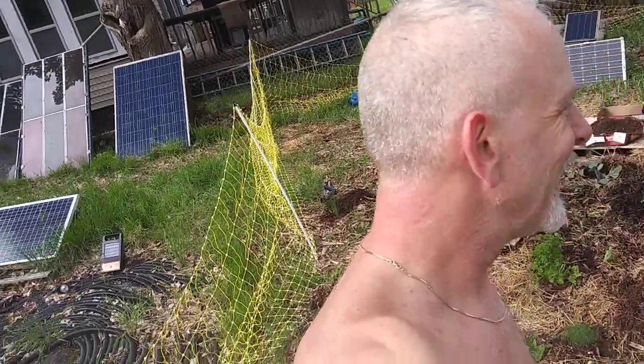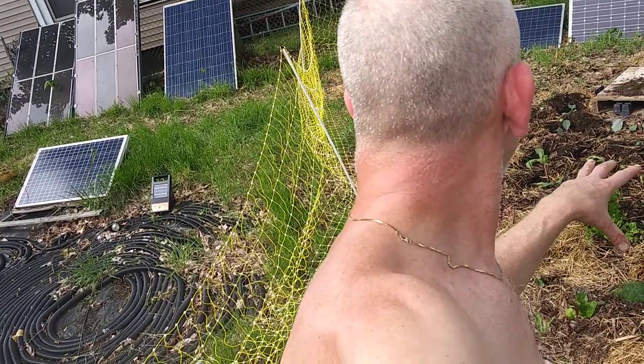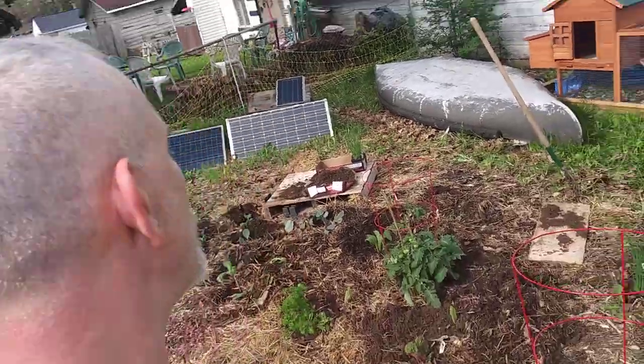The indoor garden is not doing too well — sometimes I go four or five or six days without watering. But out here, like it rained today, so I don't have to worry about it. Well, I do today because I gotta get these guys watered down.